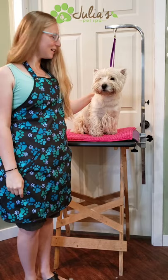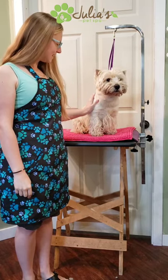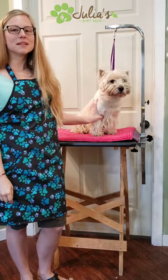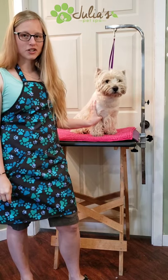This is Watson and he is my model for today, as always. I'm going to show you some different techniques and different areas to focus on when you're brushing.